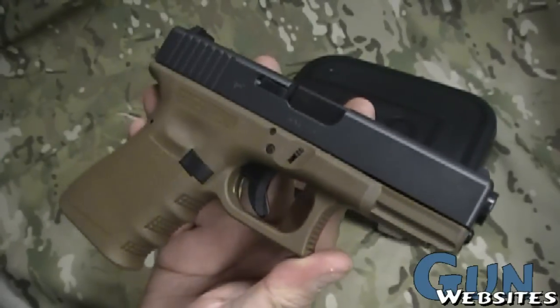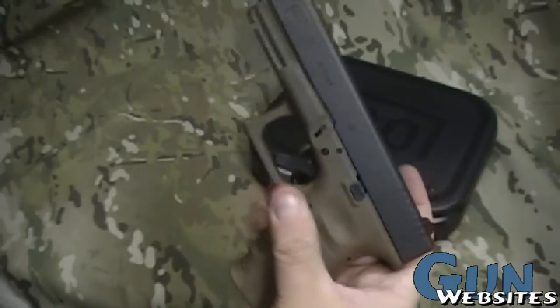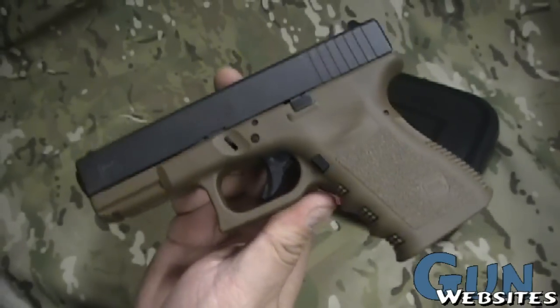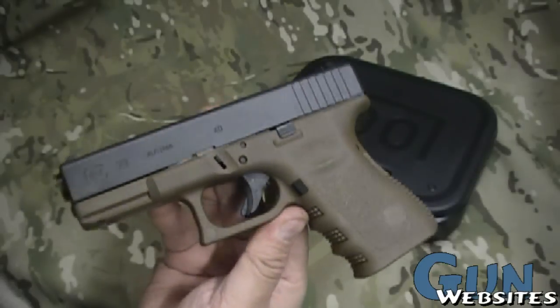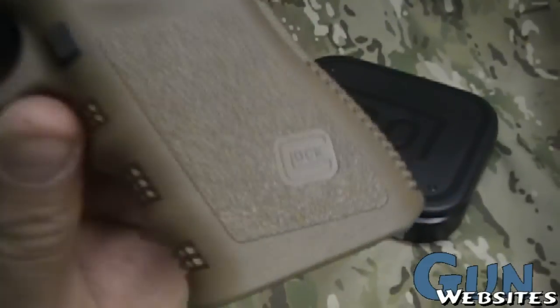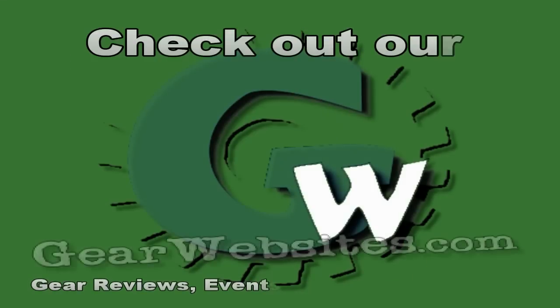I do agree with a lot of people that the Glock 19 makes a great single pistol. However, I'm going to go one step further and suggest you might want to try a Glock 23 with a 9mm conversion barrel. We'll see what kind of comments and concerns come out of this suggestion, but thanks for watching.